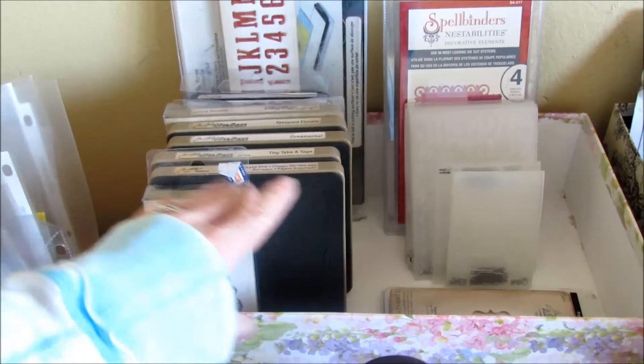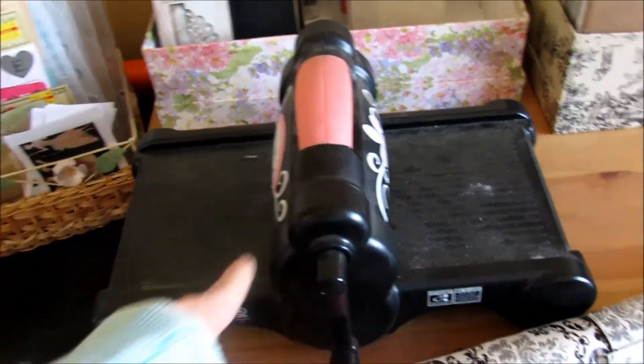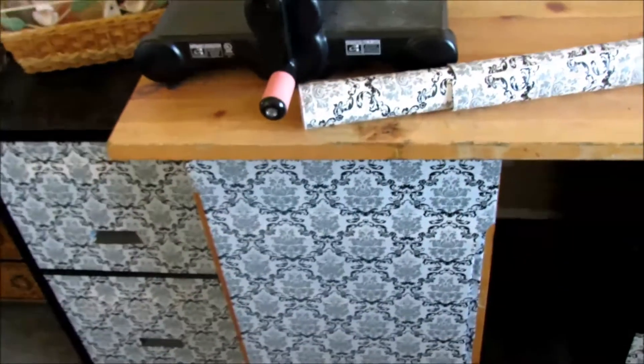This is anything for the Big Shot or my Sizzix dies and my embossing folders, and then of course the Big Shot itself.